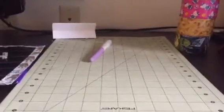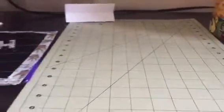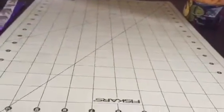Hey guys, it's Crafty Queen and I know we're in a different place this time. I'm actually at a hotel right now. So today I'm just going to be giving a quick tutorial on how to make something like this.